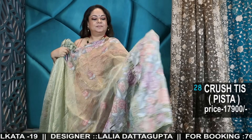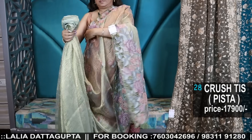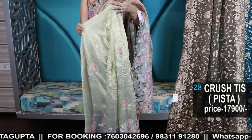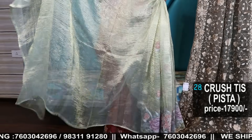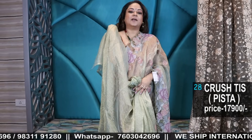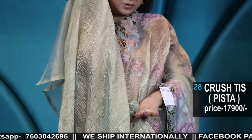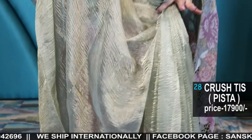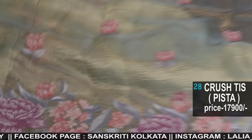See this colour — pista, dual tone pista with cut work and a running blouse piece. This is a super stunning saree, and the pista with a touch of gold tissue — the shade is so uncommon, so beautiful. This is such a beautiful saree.